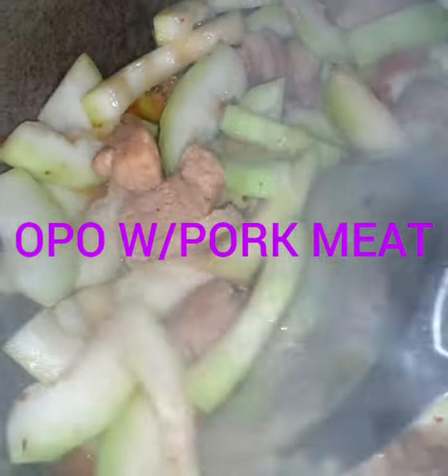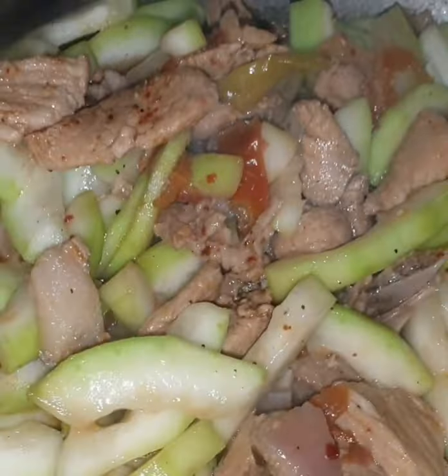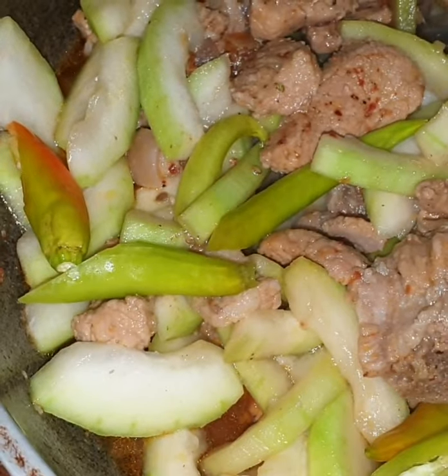I'm going to put this in the corner. I will be able to put the chili in the pan. This is bigger — it's bigger.